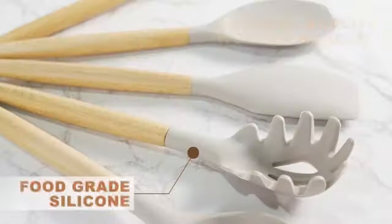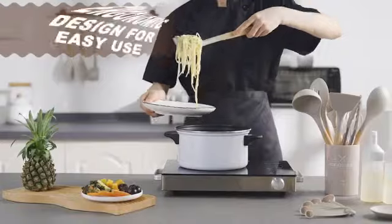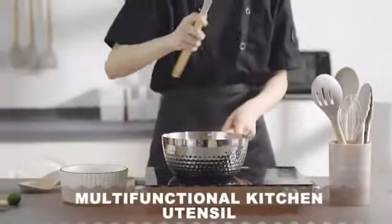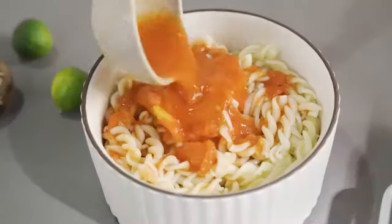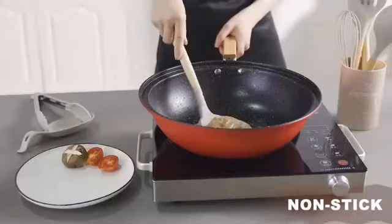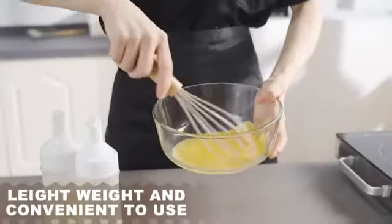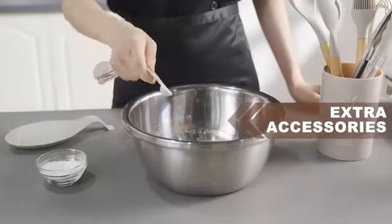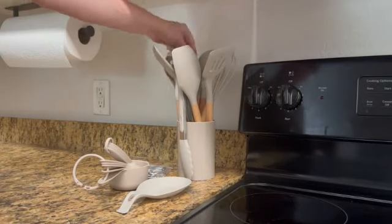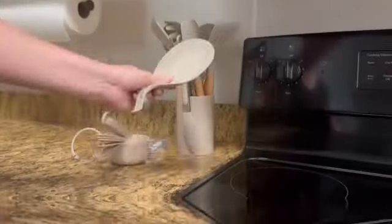The G.I.R. Silicone Ladle is a high-quality kitchen tool designed to elevate your cooking experience. Made with durable silicone material in an elegant mint color, this 5-piece set by G.I.R. is a perfect combination of style and functionality. Each utensil is designed with precision to meet the needs of both professional chefs and home cooks. With product dimensions of 12.3 inches long by 2.5 inches wide and a lightweight of 1.48 pounds, the G.I.R. Silicone Utensil Set is easy to handle and store. The dishwasher-safe feature makes cleaning a breeze, allowing you more time to focus on creating delicious meals, and the silicone handle offers a comfortable grip.